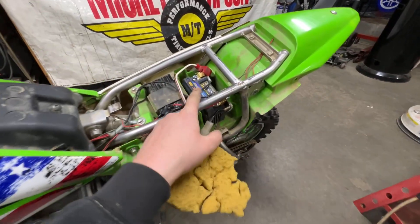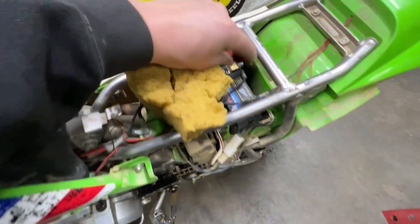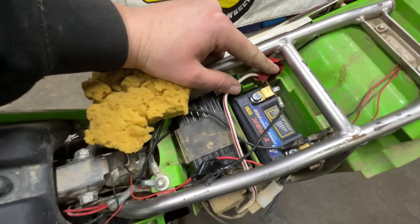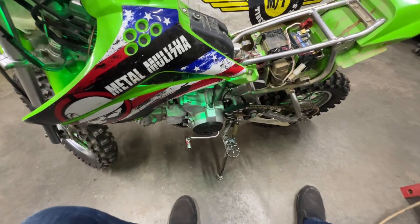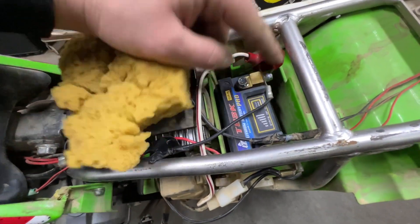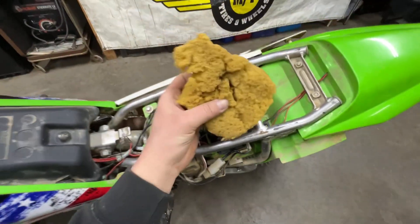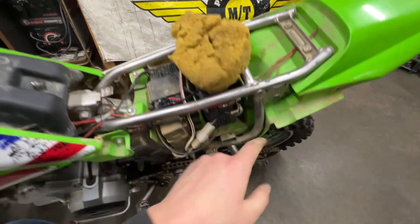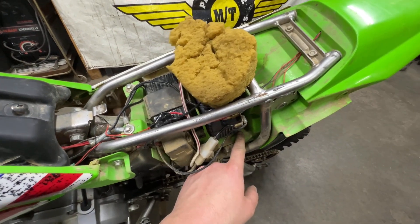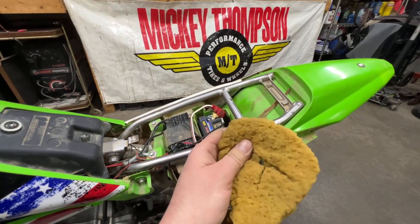This battery is smaller so it does leave a gap, and the posts are a little bit different, so I'll show you how we have it set up. Don't mind the extra wiring — that's for our lights since we do a lot of nighttime riding. That's how we have our posts. There's foam you can use, or even take an old sponge, cut it, and stuff it in there to keep it from bouncing around.